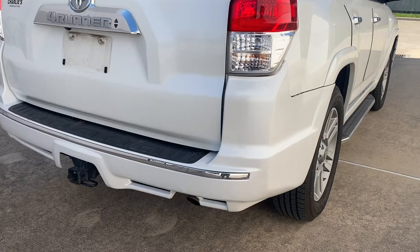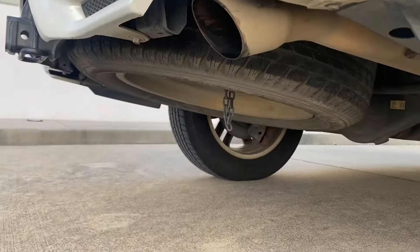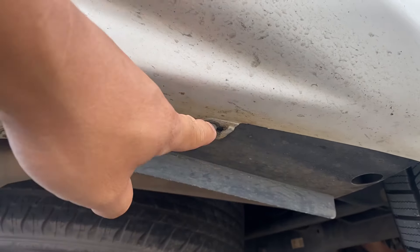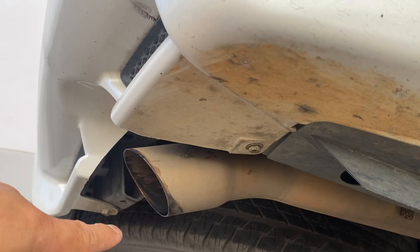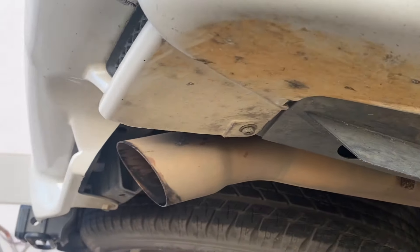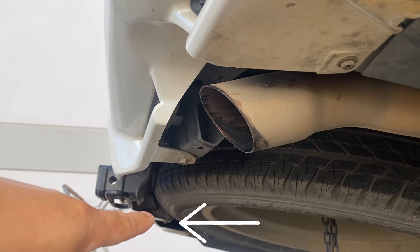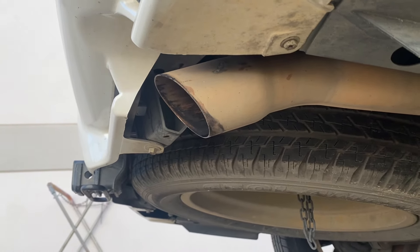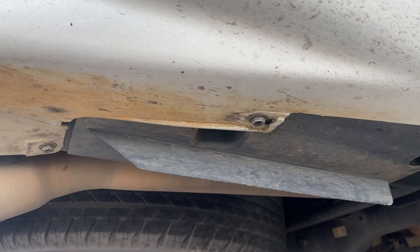The first thing we're going to do is go underneath the vehicle. On the bottom of the bumper you're going to see these bolts right here — they're going to be 10 millimeter. They run across all the way to the bottom. You're going to see one on the side, two on the sides, and then in the middle you should see one right there, and right next to it will be another one. Then along the side you'll see another two bolts. These are all 10 millimeter bolts — we're going to take those off.